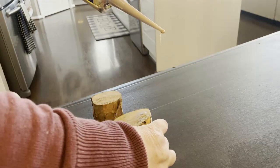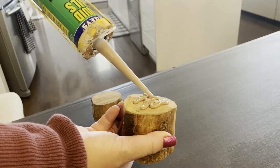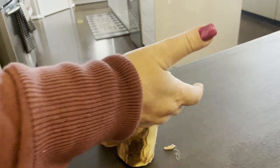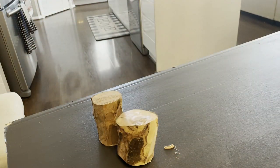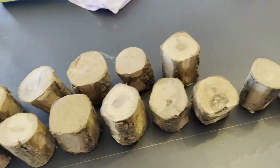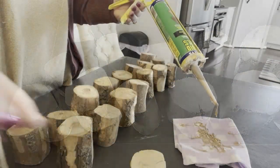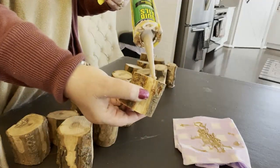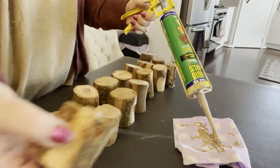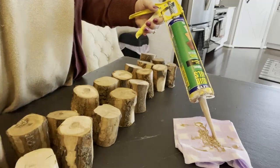Now if you get your nails done like me, I definitely recommend that you use gloves when using liquid nails — I had to learn the hard way. I also recommend putting down an old cloth, because when you push down on the liquid nails it tends to over spill even when you've finished. That's why I have that cloth here.